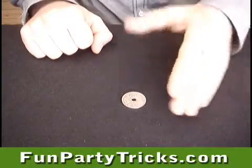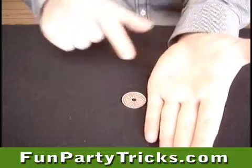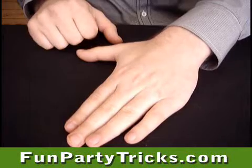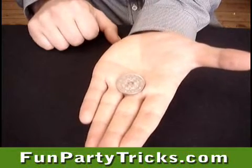But I know a little trick. Apply some moisture to this area and press down on the coin for a few seconds. The coin will stick and you are able to lift it.